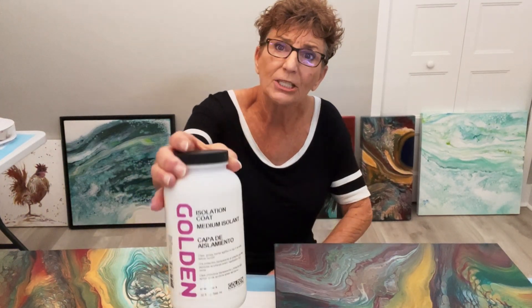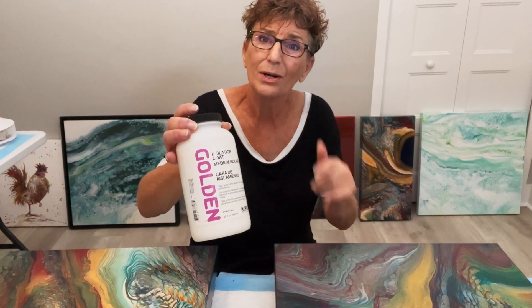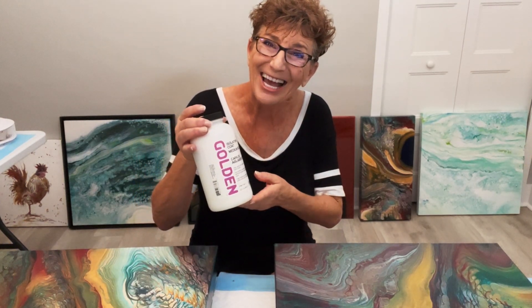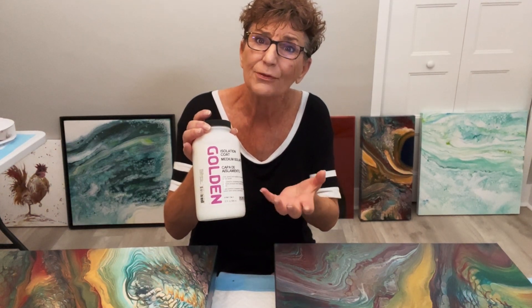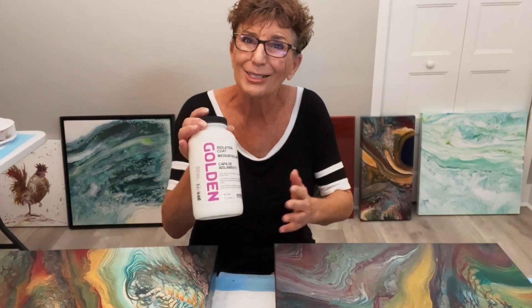Golden isolation coat protects the paint below. It also gives you a smooth surface to apply your varnish. And because you have a coat of isolation coat on top of your painting — excuse me, pollen season down south — once you put your isolation coat down, it prevents the canvas from soaking in too much varnish. I just find that my varnish applies nice and smoothly.